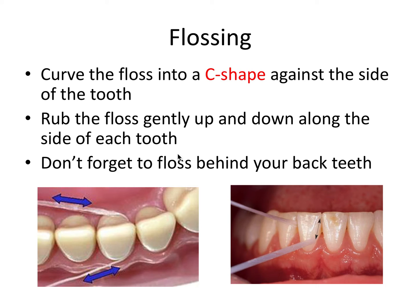Also, don't forget to floss behind your back teeth, as plaque will accumulate there and can be easy to forget about. This is called the C-shaped floss method and would be considered the most ideal and beneficial way of flossing for the board exam.